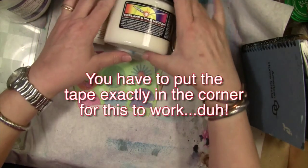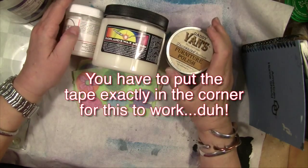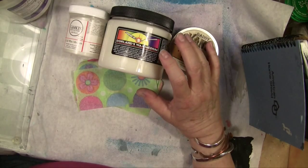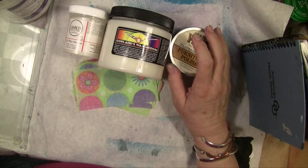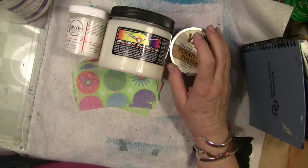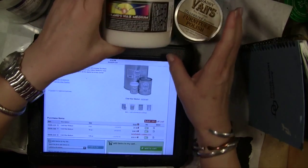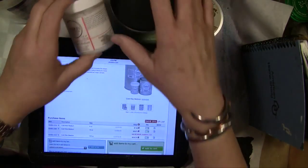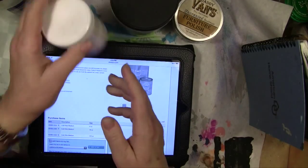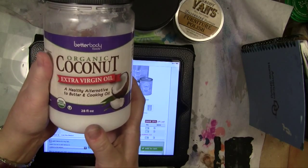These three are very expensive. The Daddy Vans was $12 or $13. The Gamblin is about $23 for a 16-ounce jar. This one is $7 or $8. The fourth one I'm going to play with is organic coconut oil.